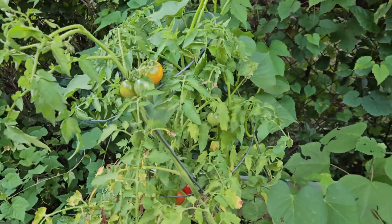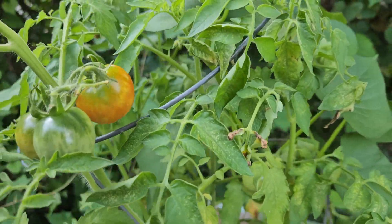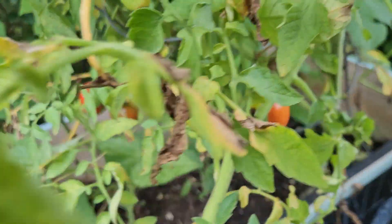Over here I have more cherry tomatoes and they're all blushing — they were already turning red. Looking good. I have to harvest today.